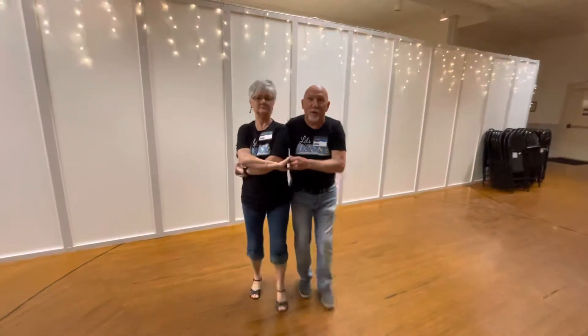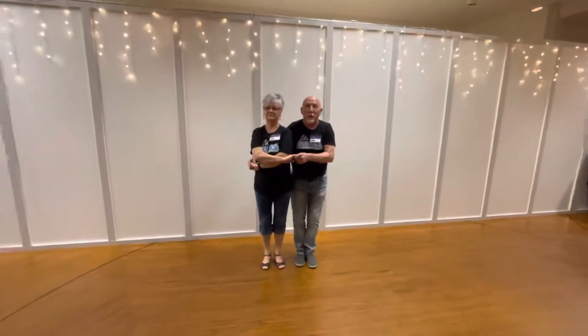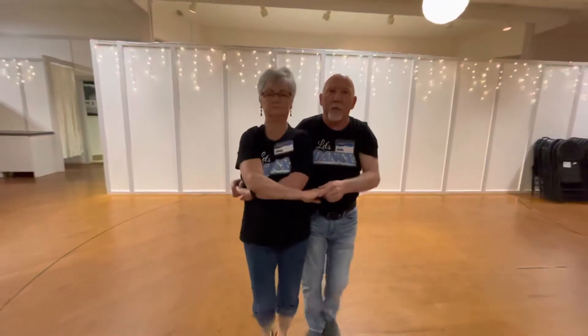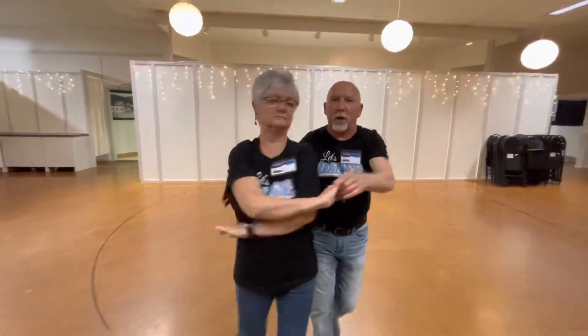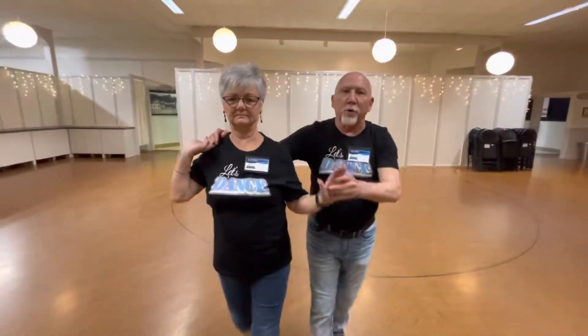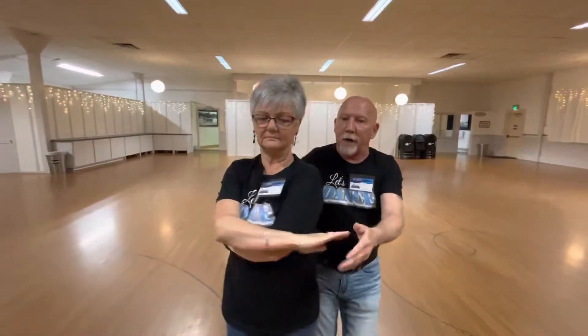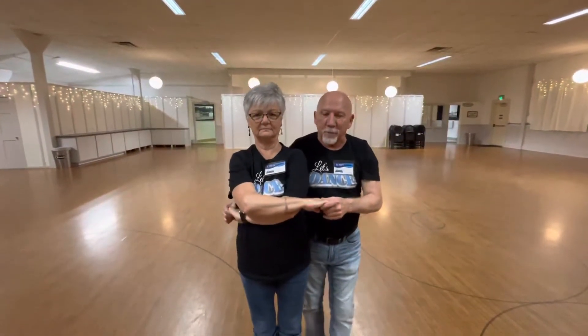We're going to come right at you and just rotate through the positions. From a wrap I'm going to go to a wrap — quick quick tick tock — the hand stays on her body for the wrap. Now I'm going to change hands to get into sweetheart. I'm going to do it with the right hand only just so you can see it. Now when I want to go back to a wrap, what's in my left hand goes to the left hand.